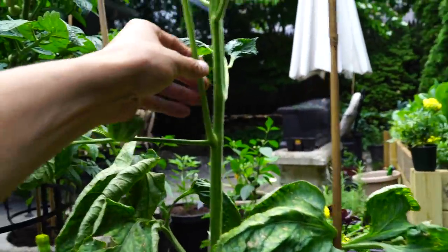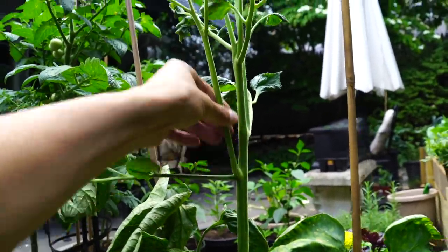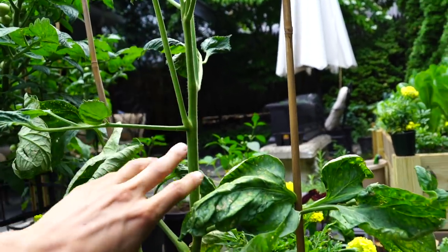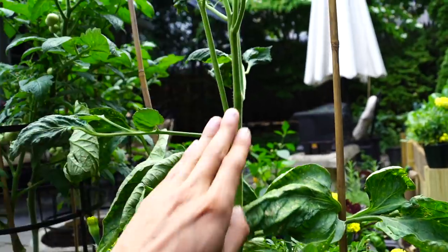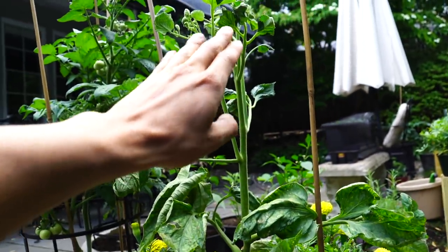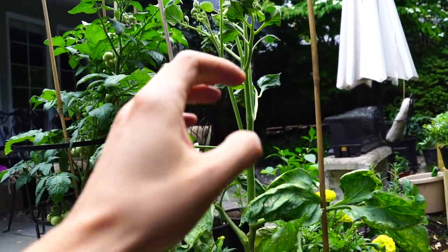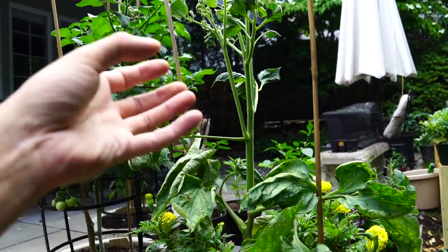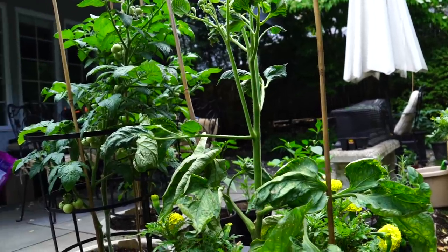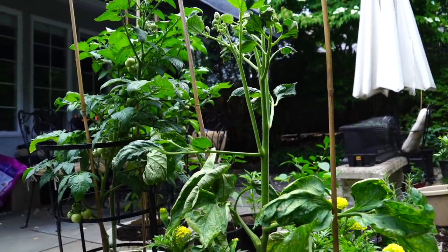When we're pruning suckers, we're basically focusing energy away from creating leaves and new plants and focusing it into one stem to create a strong main stem and focus on fruit production. The plant wants to produce fruit because the fruit is going to have seeds and that's going to reproduce. So the goal of the plant is to make fruit.